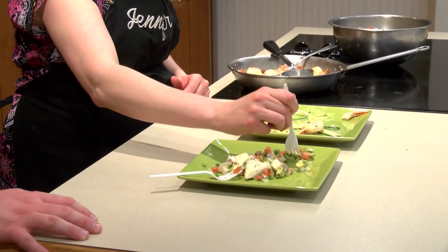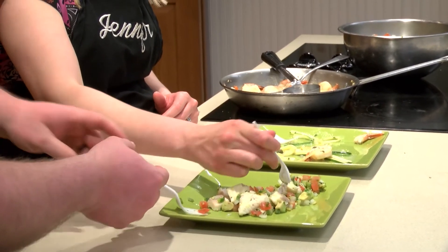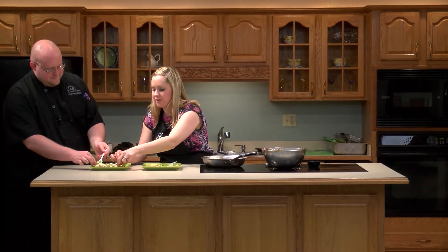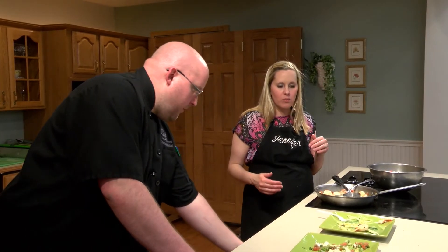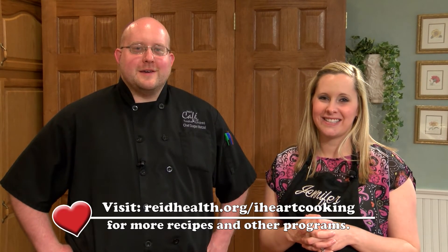Now we have our mock ceviche — trying to get all of the vegetables on my fork in one bite. The really big flavor I get right away is that lime juice — the acid that in regular ceviche would be doing the cooking. It's very cold, light, refreshing — great for a summertime dish. Think of being at the beach — it's nice and cool and refreshing. It's got a nice little heat aspect to it from the jalapeños that finishes it off at the end. Thank you for watching iHeartCooking. We hope you enjoyed all the dishes we prepared today on seafood. For more heart-healthy recipes, visit Reed Health's website at reedhealth.org/iHeartCooking. Thanks for tuning in.